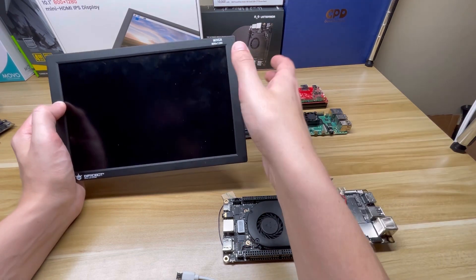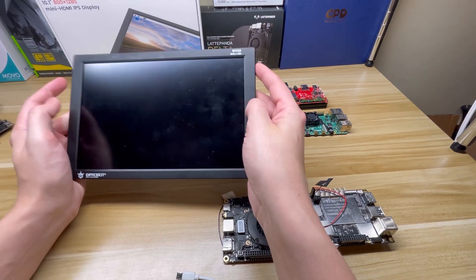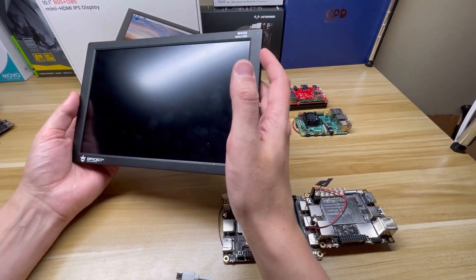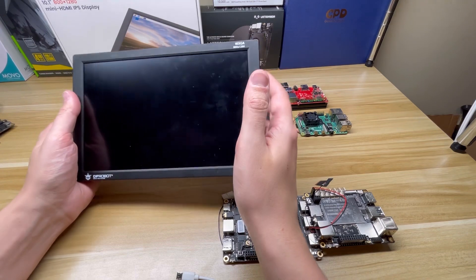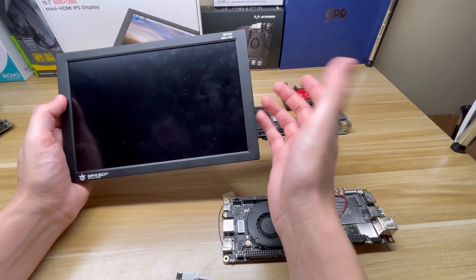If you're in the market for a 10 inch screen, I spotted it on sale on Black Friday for $52, which I think is a steal. Even at the regular price, $70 isn't bad for a 10 inch non-touchscreen display.